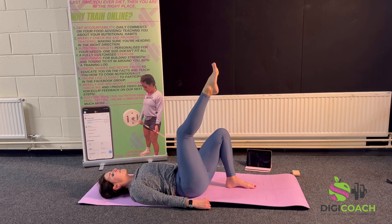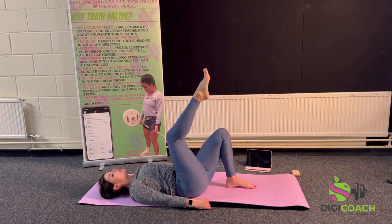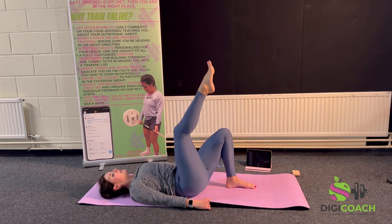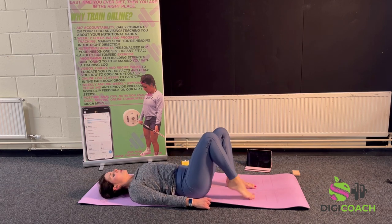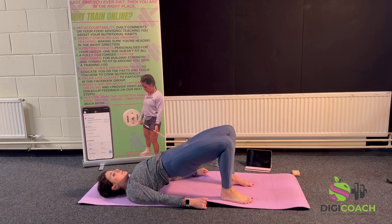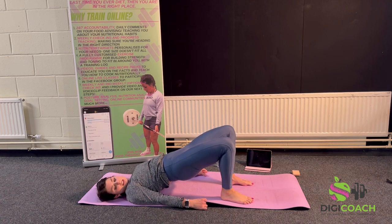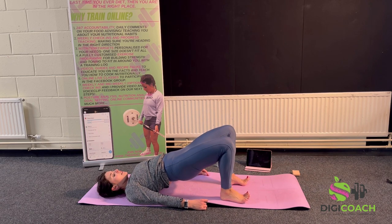Exhale coming down — another five, four, three, two, one more. Coming down — going to hold that glute bridge. One bum cheek is going to be burning more than the other because it's already fatigued — that's fine, that's what we want. Hold — another ten, nine, seven, six, five, four, three, two, one and release.